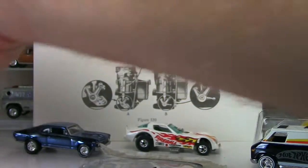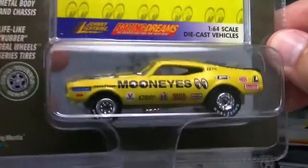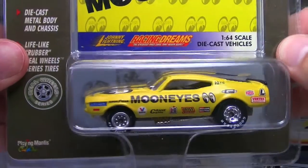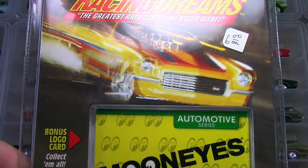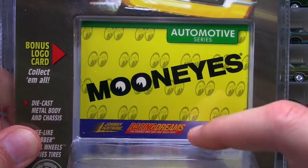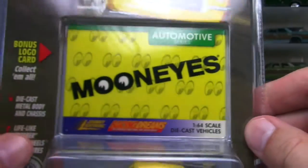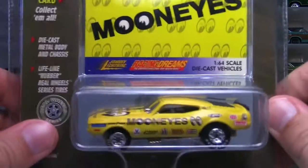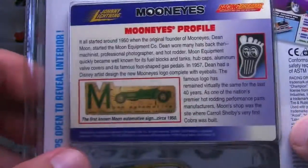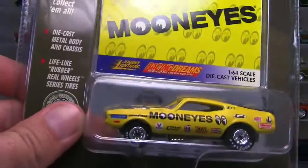One more piece to go. This is the Moon Eyes Mustang Mach 1 drag car that James Shear sent me in a prize-winning slash ROAK. I'll quickly show you the package in case this is your first time watching. Johnny Lightning did a whole bunch of cool series - this was called Racing Dreams. These were imaginary race cars, one-time production run. They did a few different series: Automotive, Gaming, Military, Pop Culture, Candy series, and stuff like that. This one was Automotive's - the Moon Eyes. And on the back they give you a little history lesson about that particular subject. We'll be keeping the card for sure.